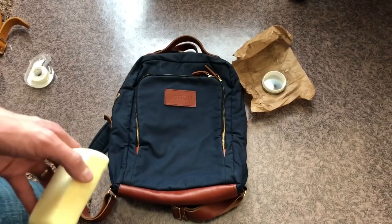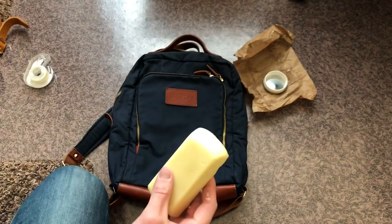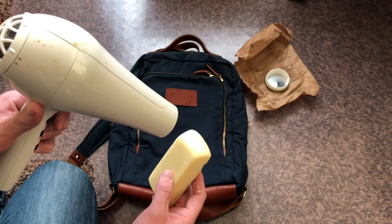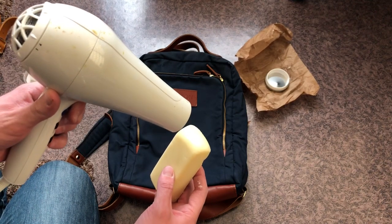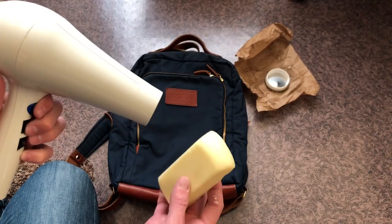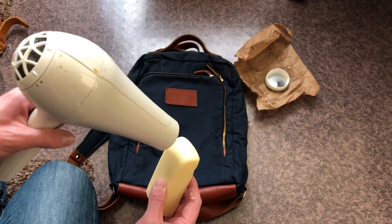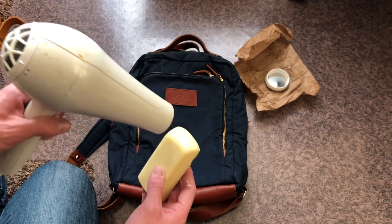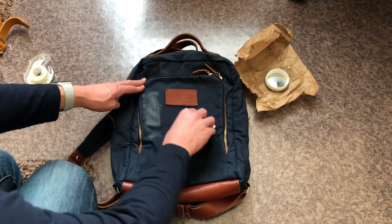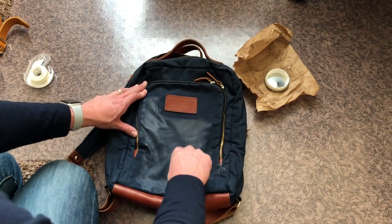At this point the bag is dry and we're going to put on the wax. First thing we need to do is soften up the wax. What I like to do is use a hair dryer on high — you don't need to do this for a long time, just enough to get it softer. You'll see it's starting to melt a little bit there — so it's softened up and now you're going to rub it on the bag. Try not to get it on the leather.